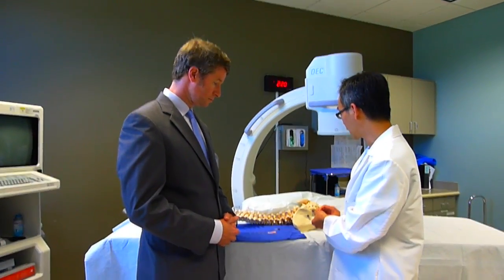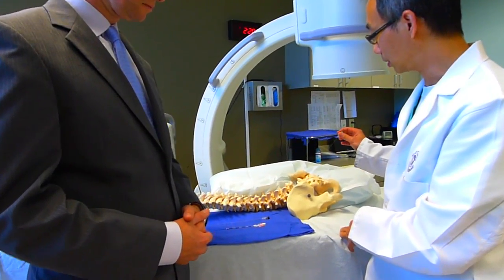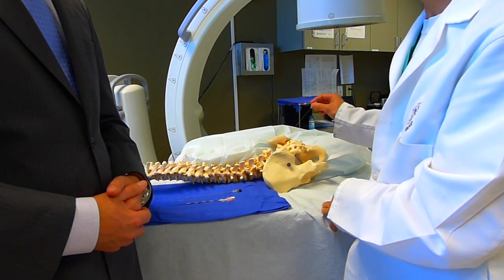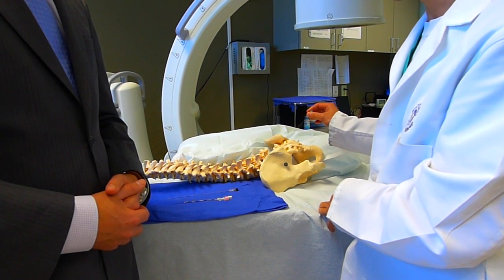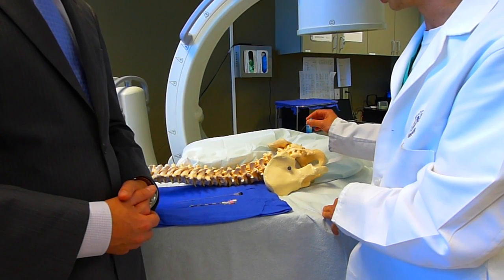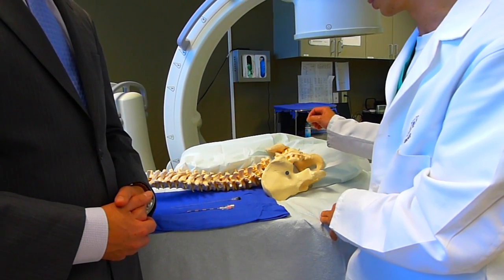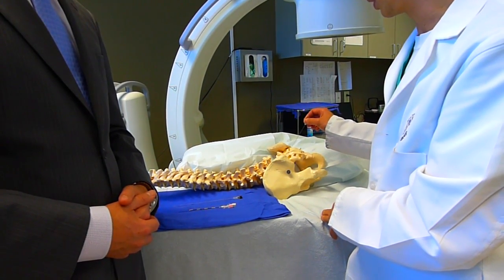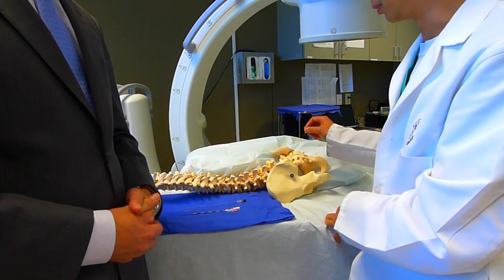And basically under x-ray guidance, once we numb out the skin slowly, we're going to direct the needle slowly with x-ray guidance. So each time we move the needle, it will be redirected and adjust direction until we touch this area, which is the sacroiliac joint, usually between the iliac bone. This is a typical hip bone. It's the lowest part of the spine called the sacrum.